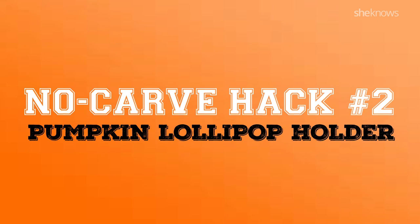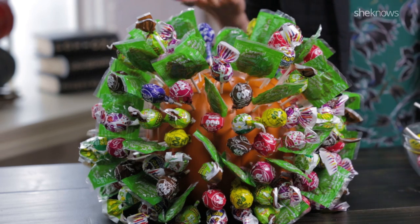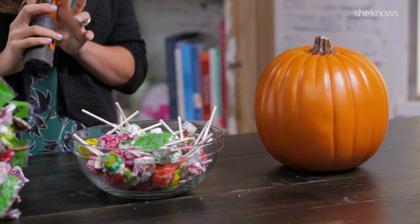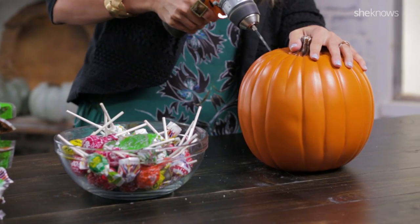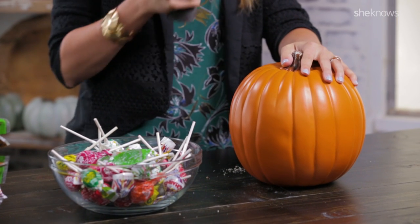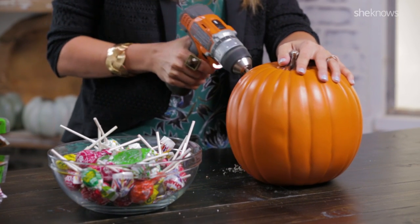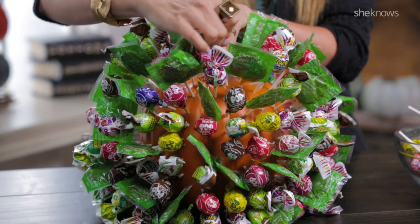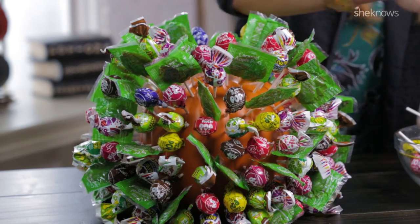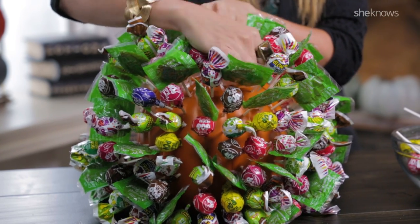On to our second hack, and I am super excited about this because we get to use power tools. So first what you have to do is put some holes in your pumpkin, half inch deep and one and a half inches apart. And you want to follow the seams of your pumpkin so you can get a lot of lollipops in. And when you're done doing that, by the magic of video, you have your final look and your pumpkin lollipop holder will be the talk of the town.